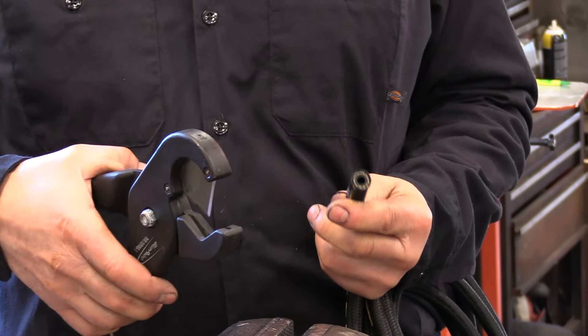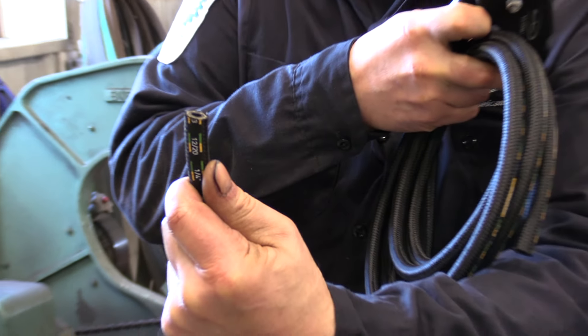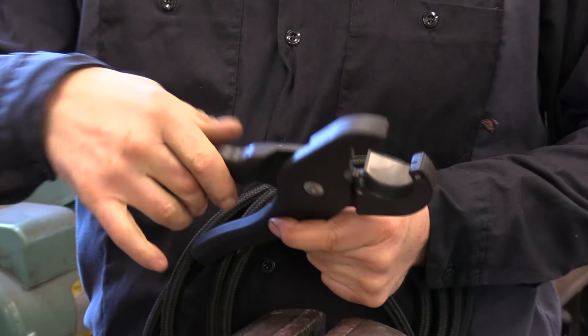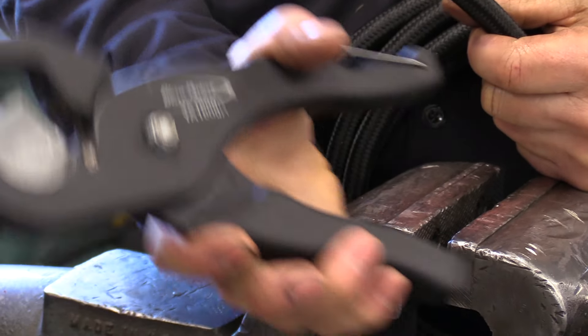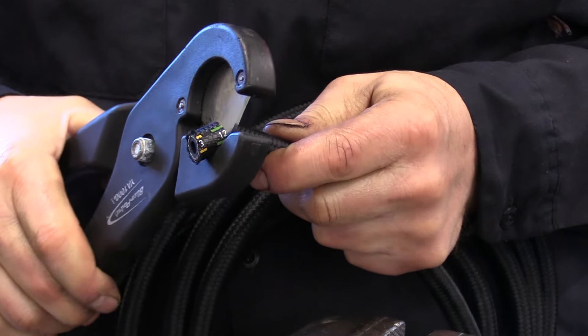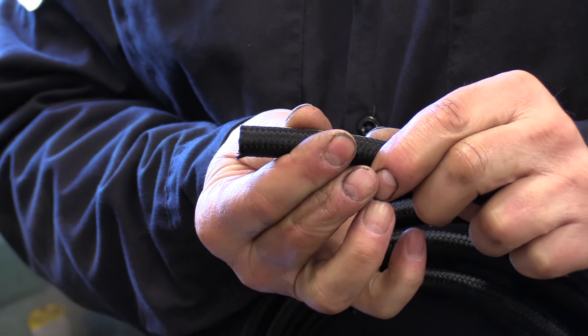Now we're going to assemble the hose. The hose from AMSOIL comes cut on an angle, and we want it cut square. I use a Blue-Point YA-1000A hose slicer to get a nice straight 90-degree cut on it.